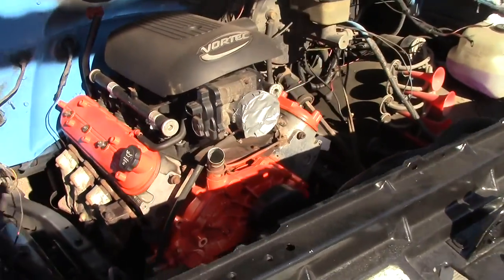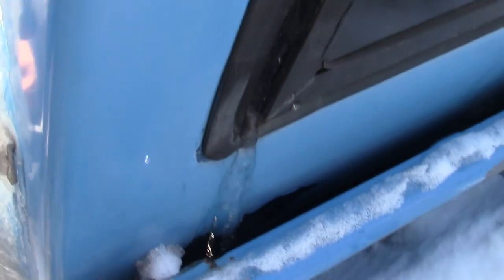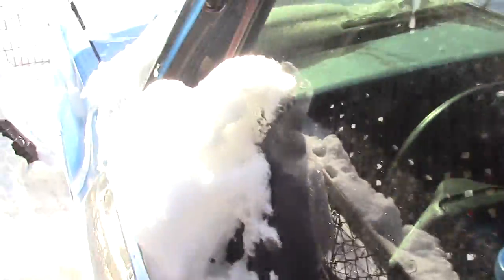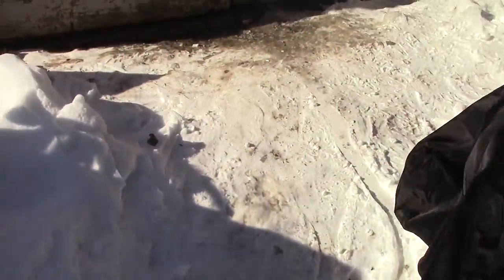I have some pieces in the truck. I picked up things like a new door armrest, and I also repainted the transmission crossmember — well, wire-wheeled and repainted it — and that's waiting to go in.